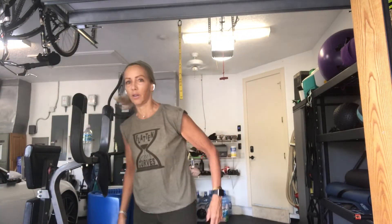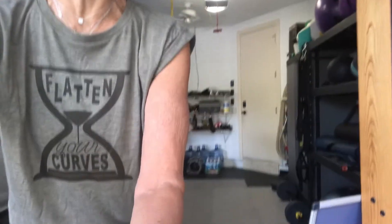Everybody mute. All right, here we go. Roll your shoulders back and around. You guys let me know if you can't see me at all.